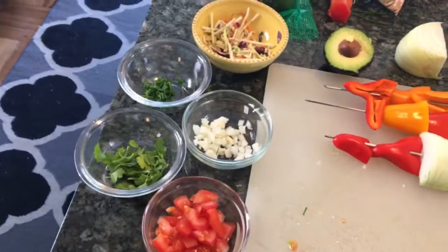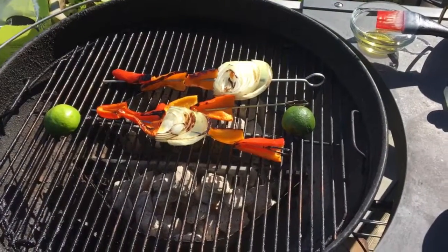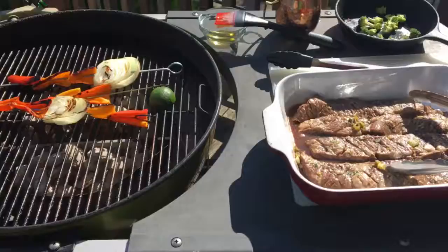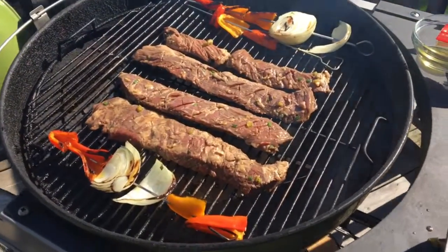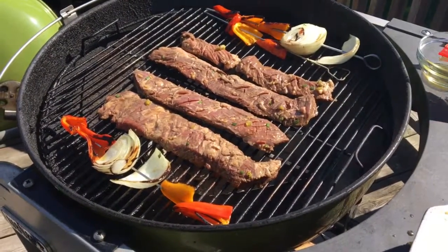The vegetables have been grilling for about 10 minutes or so. We're gonna move these around a little bit and get these steaks on. We've got the steaks on, right in the middle — only need about three minutes per side until you get a nice sizzle going.